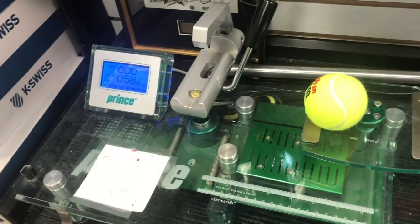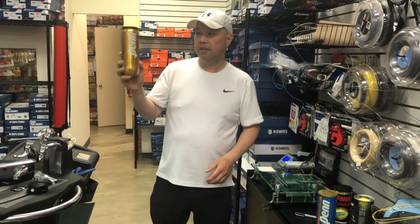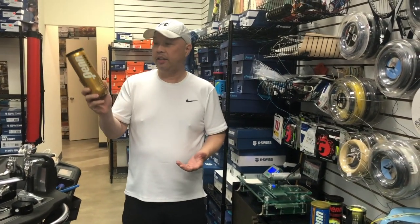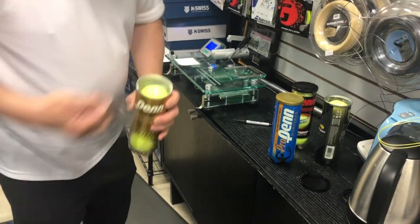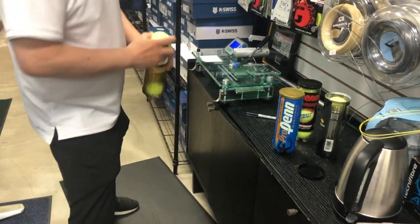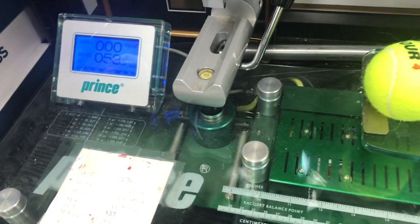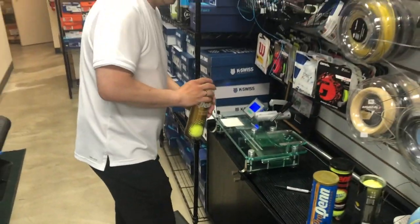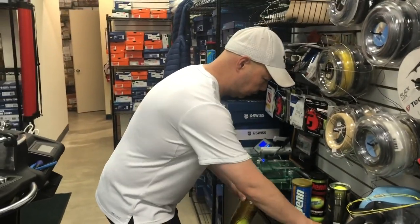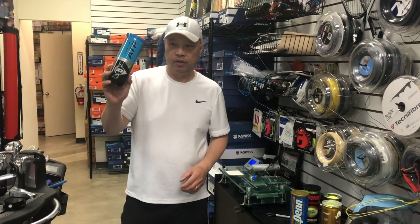The Wilson US Open ball — the official ball of the US Open — is 58 grams, a little bit heavier. The Dunlop ATP ball, which is the new official ball of the ATP men's tour, comes in at 57 grams.